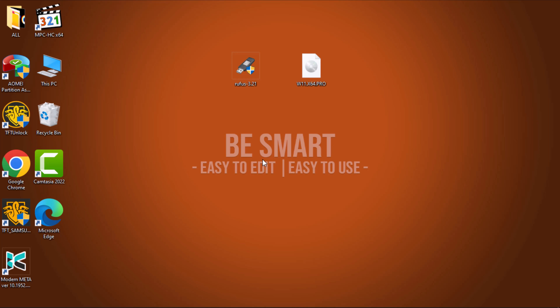Hi everyone, how's it going? Today, I will guide you through an easy and reliable method for creating a Windows 11 bootable USB drive. By the end of this tutorial, you'll be able to create your own Windows 11 bootable USB drive. Without wasting time, let's dive in.